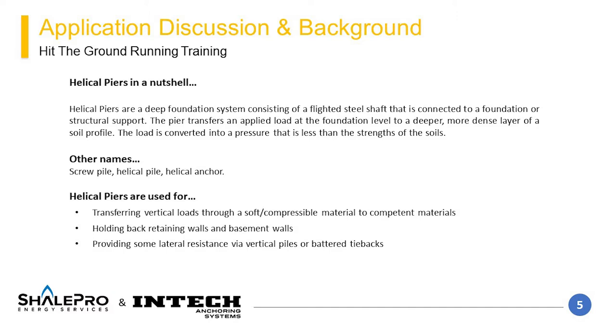Another method of installation is horizontal or battered installation. This method is useful for lateral resistance and structural members such as a basement or retaining wall, or to add lateral stability to a vertical element or foundation.